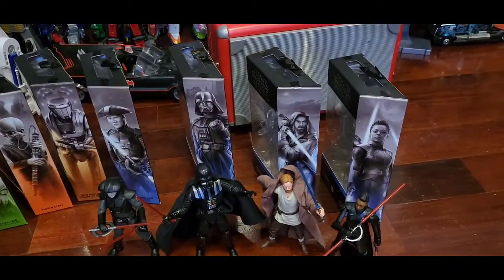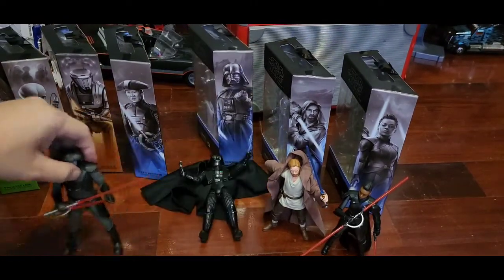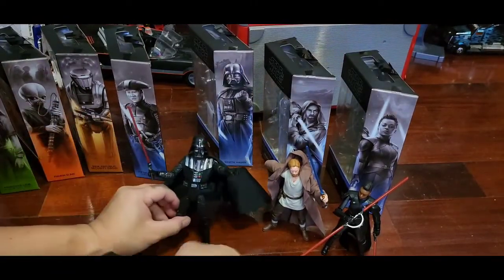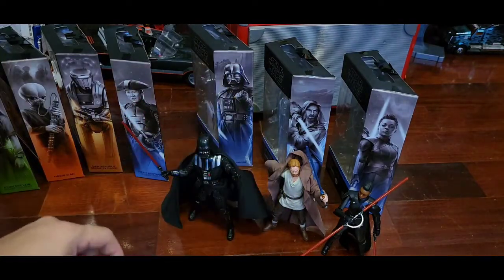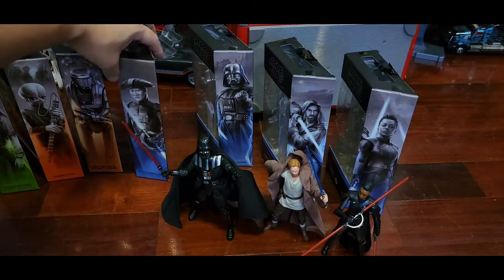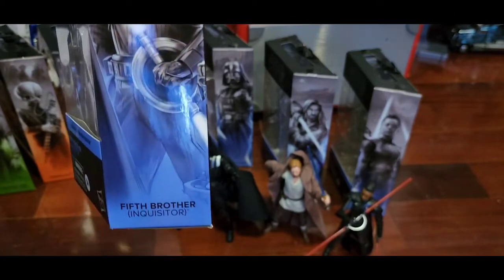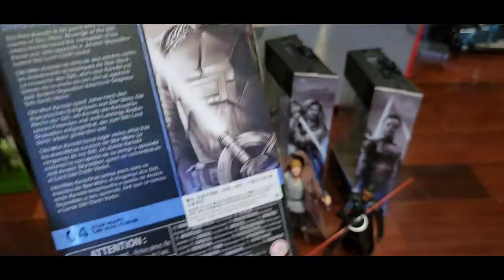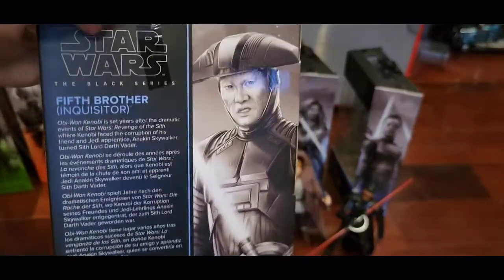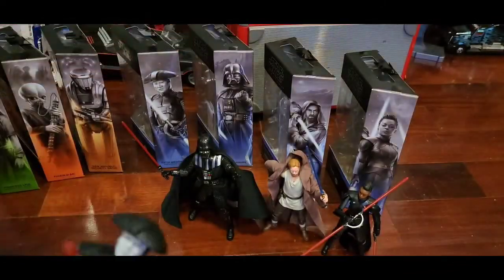I like the cape though, it's very amazing. Next we have the Fifth Brother. Look at the art details here — Sung Kang, the legendary boss of the Inquisitors. At the back it says Number Four, Fifth Brother Inquisitor, and again just a recap of the Obi-Wan series.